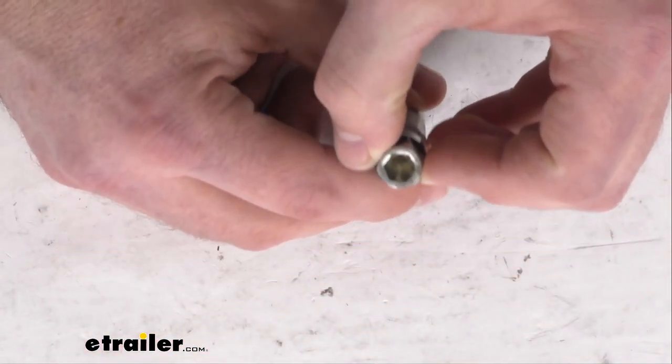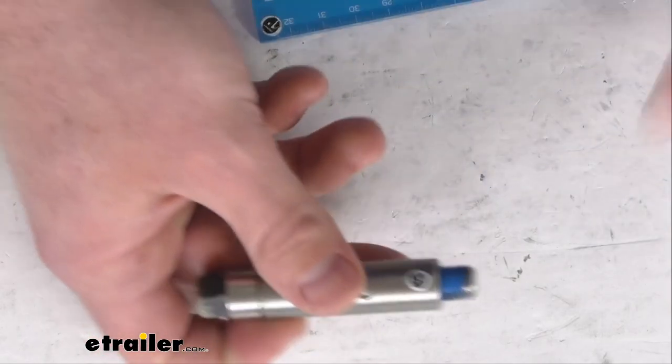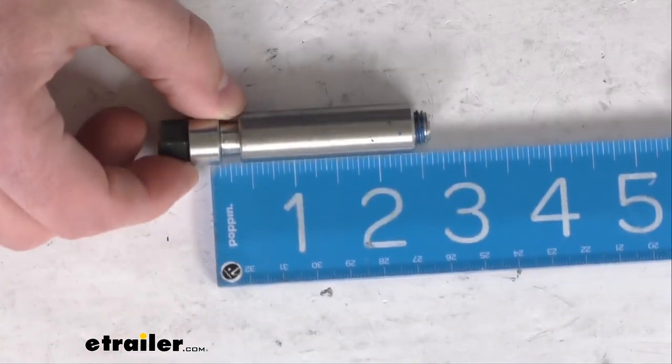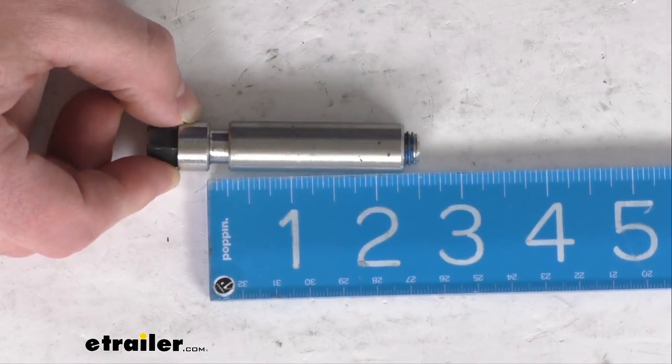It is going to have the outer half-inch hex size, and then the inner is going to be about 5-16ths of an inch. The thread is 11 by 1.5 millimeter, and to give you an idea of the length, you can see from the bottom of the head there — we're sitting right about 2.5 inches out.